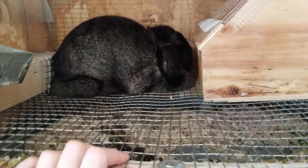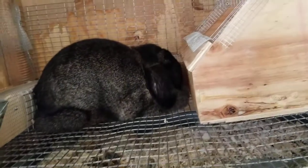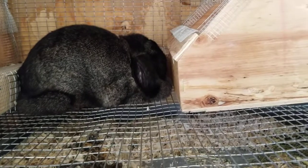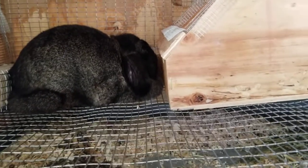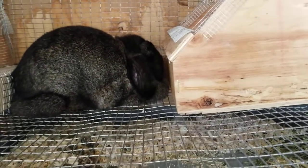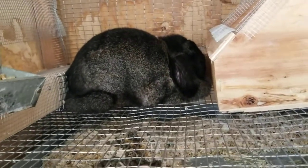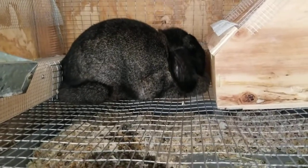I've had multiple successful litters with just a solid bottom cage and pine shavings, because mamas typically know the basics of what to do. Some of them don't though — your first litter isn't always successful, so expect that. I'm hoping I do get babies this time because she was raised in a barn with multiple rabbits breeding all the time.